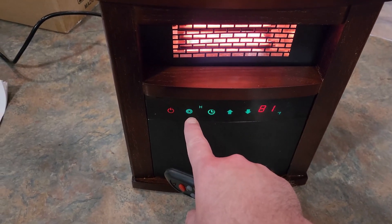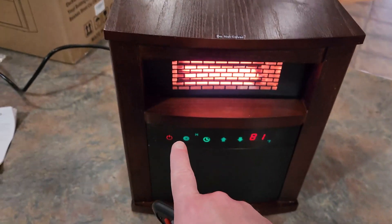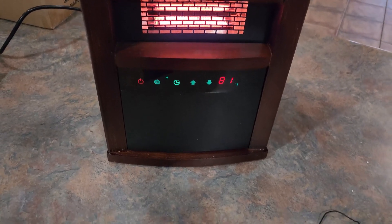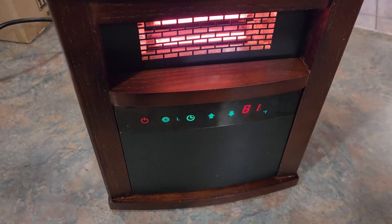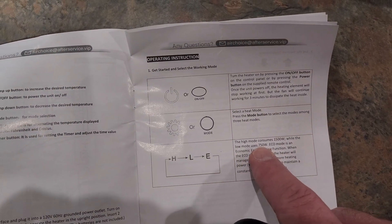You also have this mode button, and you can see it on your remote too. Right now it's on high, which means it's consuming 1500 watts but also putting out a lot of heat. If we hit mode again it turns it down to low — let me check the manual real quick — yes, right here it confirms 750 watts on low.